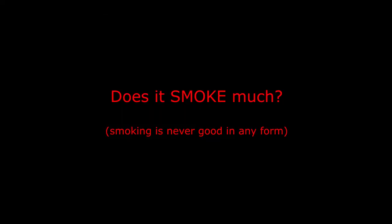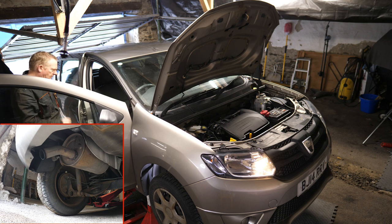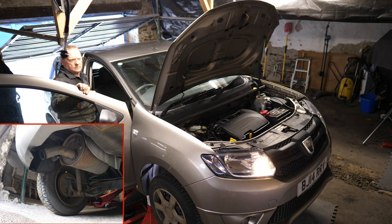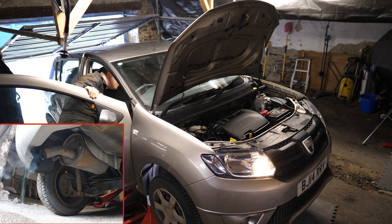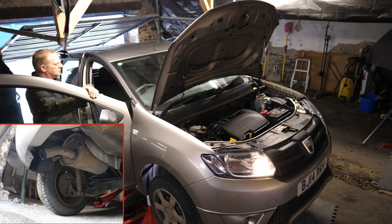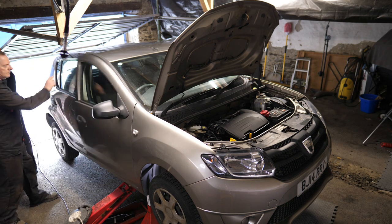It might be worth just checking — does it smoke much? Let's have a look and see what we get out the tailpipe. Give it a bit of a rev. I'm not sure if that's actually smoky or not, but I'm used to diesels, so I suppose if a petrol car looks like a diesel then perhaps it is smoky. Not got a lot of experience here on what a smoky engine looks like — perhaps a professional can tell me that one.